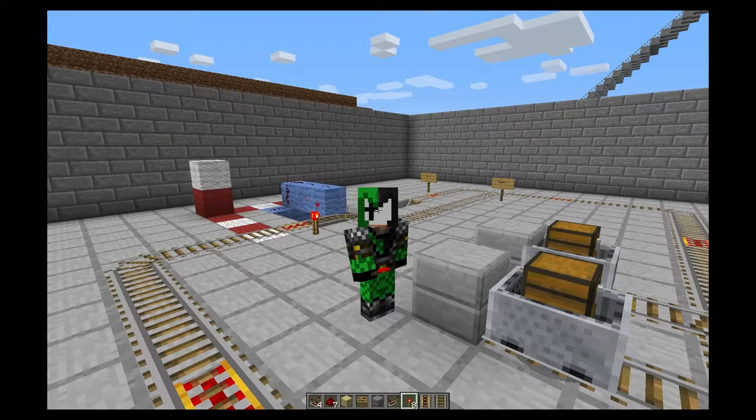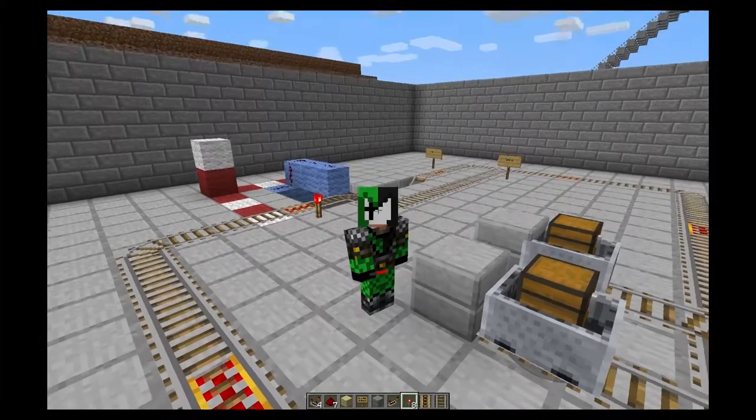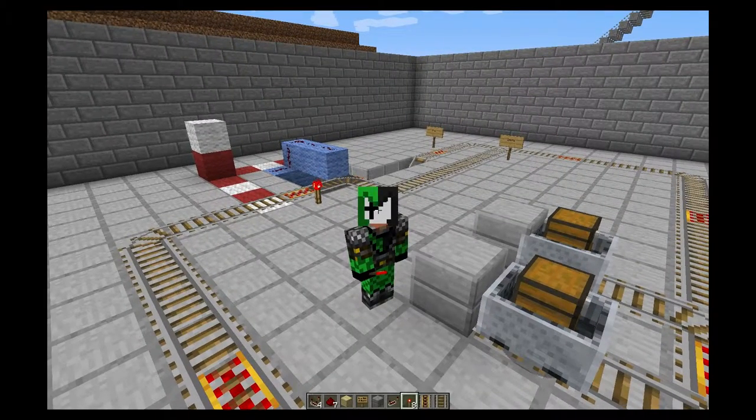Hey guys, welcome back to an episode of Warp Tracer Does How To. This is actually a follow-up episode to my last episode regarding chess cart filtering.